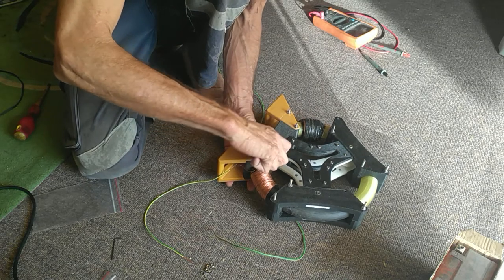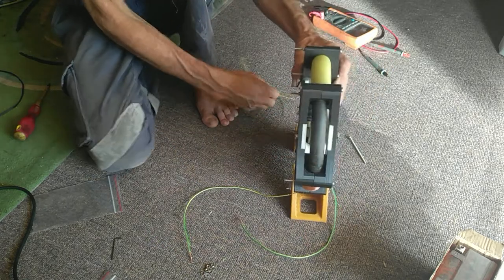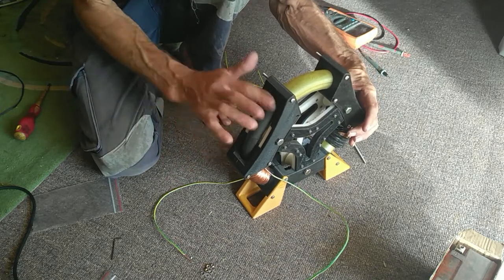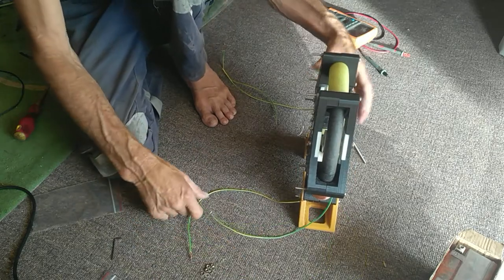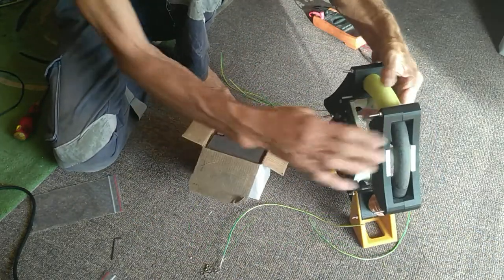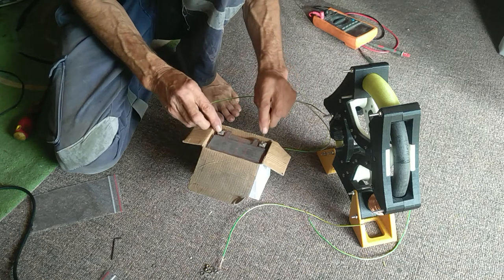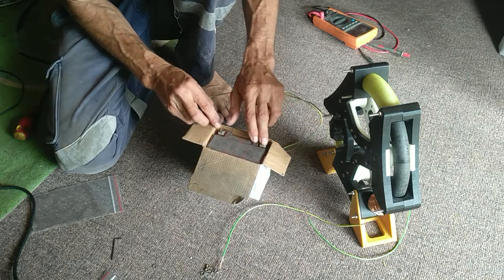All right, so there it is. Now what I wanted to show you Macrad - these are my old coils. I just want to show you what that ring does. Hopefully it will move - I've got to find the right place of course.